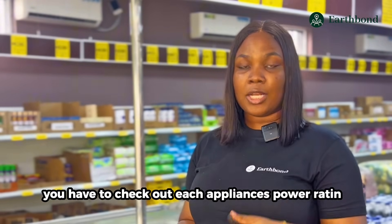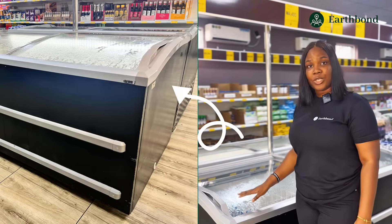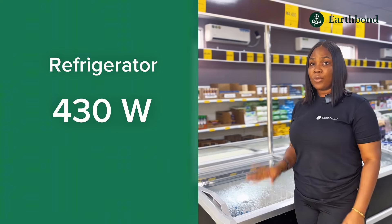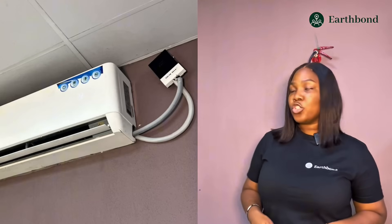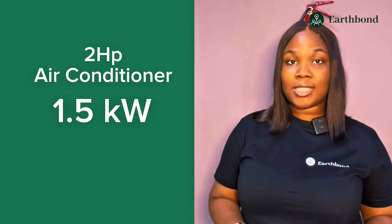We're going to start with this refrigerator. After checking, we can see that the refrigerator is 430 watts, and we're going to note that down on our phone. The next appliance we'll be assessing are the air conditioners. This is a two-horsepower air conditioner, which is equivalent to 1.5 kilowatts.